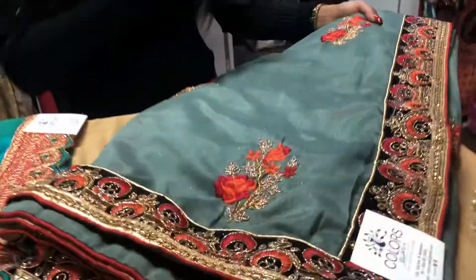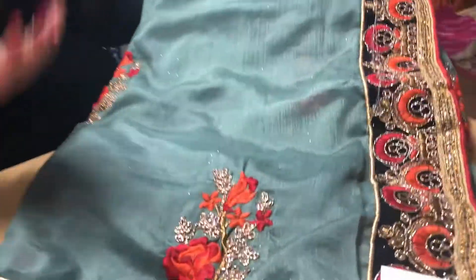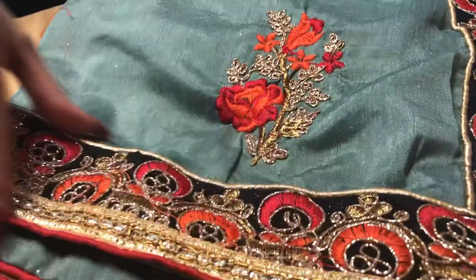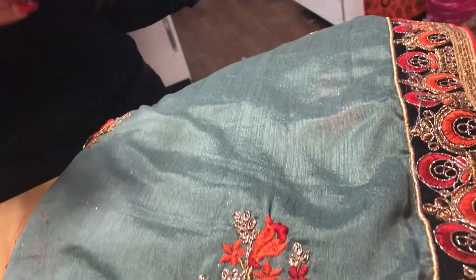So the first look that I'm going to show you is this, and all these saris are designer saris, so you need to have a designer sari for these perfect parties. The first sari I have is this nice grey sari with a very wide border — it's all embroidered, and this sari is less than $100, which is just crazy.